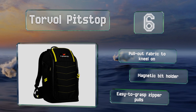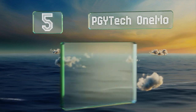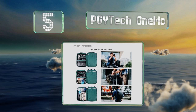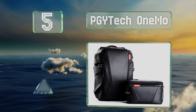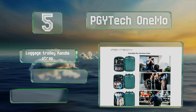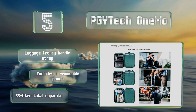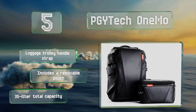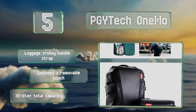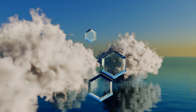Halfway up our list at number five, though commanding a very high price, the PGY Tech One Mo offers some smart features that make it worth the cost. It has spare battery compartments with helpful charge level indicators, an RFID-blocking pocket on the side for credit cards, and anti-theft zippers. It also features a luggage trolley handle strap, a removable pouch, and a 35-liter capacity.